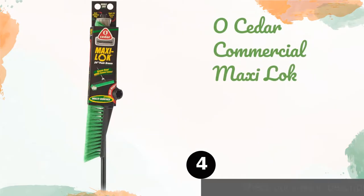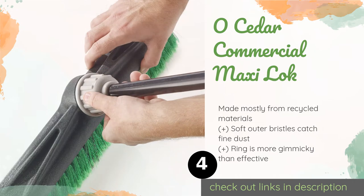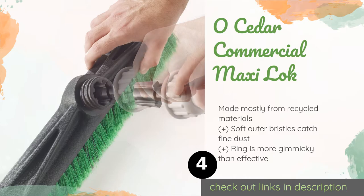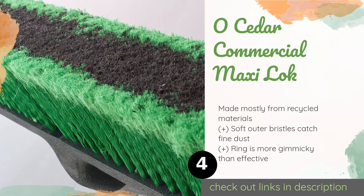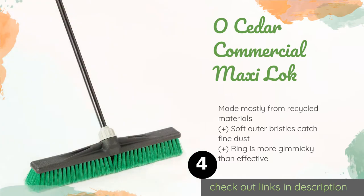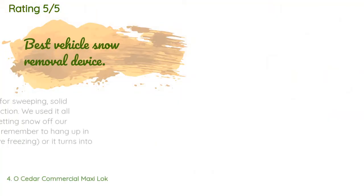The next product on our list is the O-Cedar Commercial Maxi Lok. It has a 24-inch wide head that's large enough to make for efficient sweeping, yet not so large as to be too unwieldy for use in hallways or under furniture. The handle connection has a tightening ring to keep it from loosening while in use. The price is around $28.